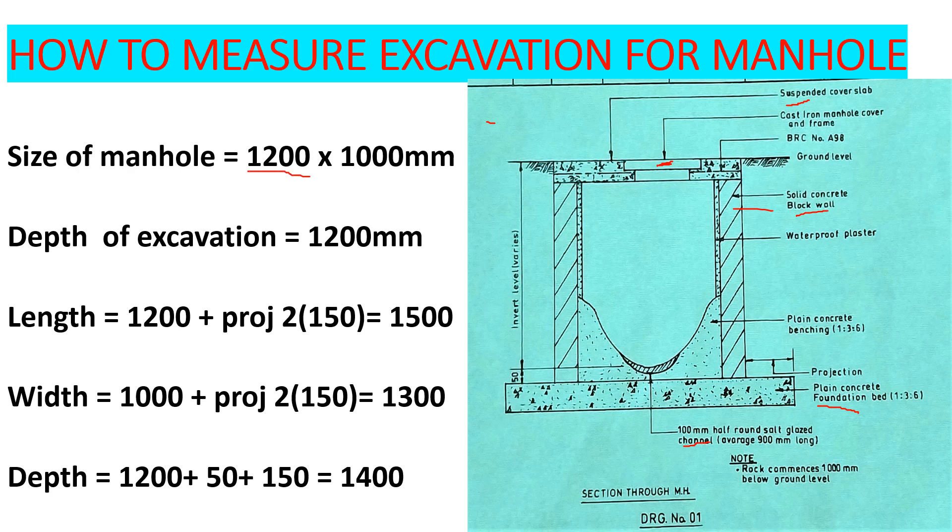We want to see what we need to construct this manhole. The size we've been given is 1200 by 1000 millimeters — that is external, from this point here up to that point. The width is 1000 and the length is 1200. The depth of excavation is 1200 — that is from ground level here down to the bottom.